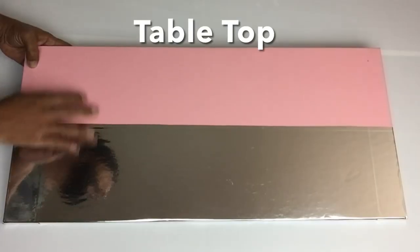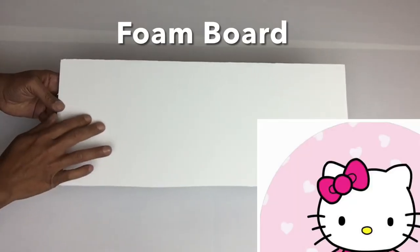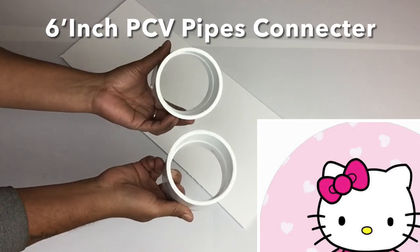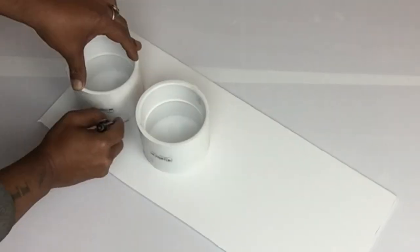On the tabletop, I covered the opposite side with the pink glossy contact paper. Next, I'll be working on the bow for the head — I need two 6-inch circles, so I'll be using these two pipe connectors to get my circles.